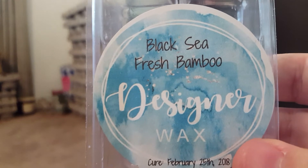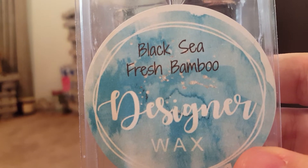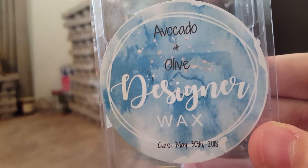I finished a lot from Designer Wax again this month. Black Sea Fresh Bamboo is a beautiful, fresh, clean scent. I love this one — it's always strong. I tend to put it in my bathroom because I love how it smells in a smaller space.